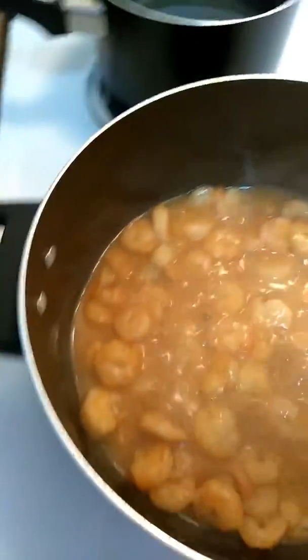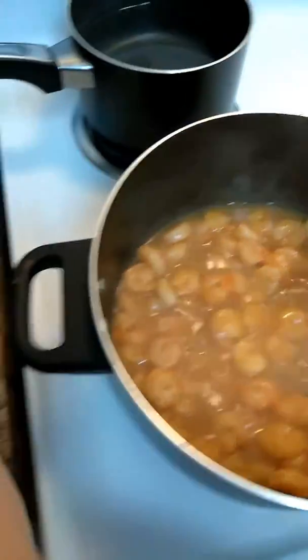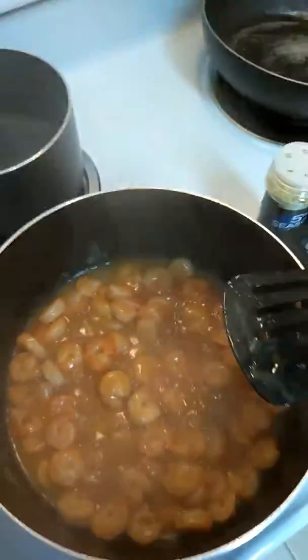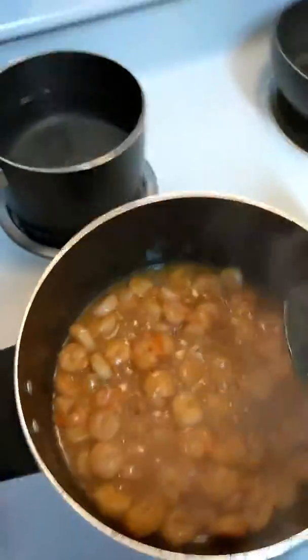We're making some shrimp here. We went ahead and added some sweet and sour sauce — we took the ones from Burger King, added like five of those — and added a splash of soy sauce. We're just gonna go ahead and add some lemon pepper to it.